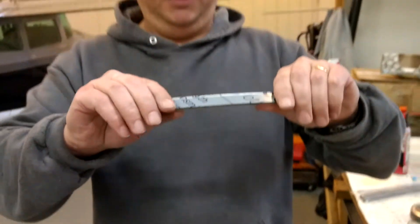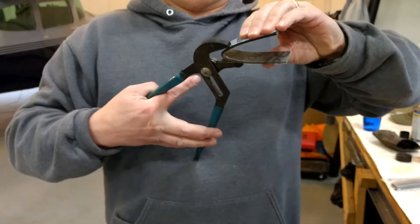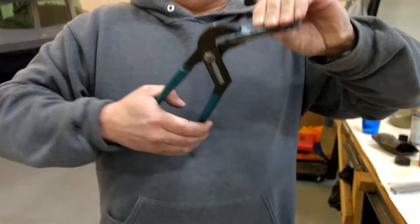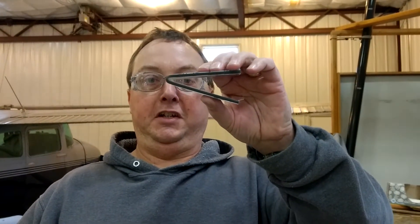And here's the Lexan. I'm going to grab the pliers here. And that is one of the differences between Lexan and Plexiglass.